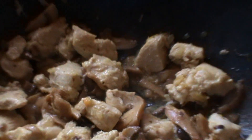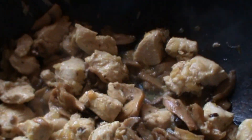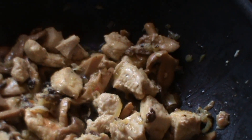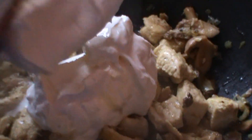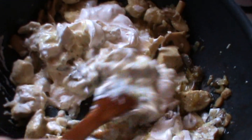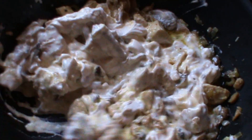Priviți ce frumos arată, miroase demențial. Acum vom adăuga smântâna. Noi, față de alte persoane care au obiceiul să bage făină în smântână și să facă un fel de rântaș, noi nu punem, fiindcă pe mine mă afectează la stomac. Punem doar smântână — simplu, gustos, bio, fără să ne afecteze stomăcelul.